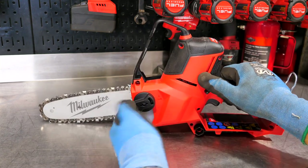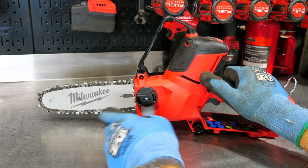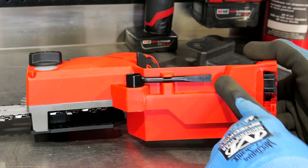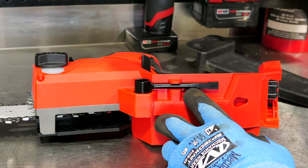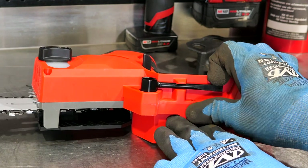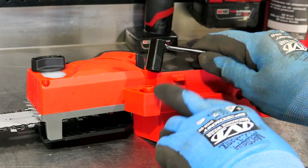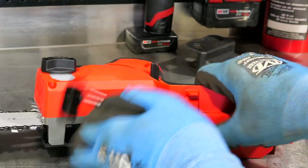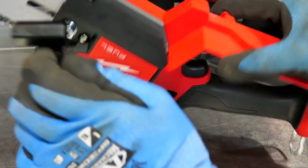The oil cap is almost like a quarter turn to open — that's nice. And it is translucent, so we can see our bar oil level without having to open it up. Underneath the saw we have a typical scrunch tool. We don't have spark plugs, but we can use it on our bar nut as well as for tensioning the chain. To pull it out, you just lift up on the screwdriver side and slide it out — that retainment is actually going to hold it in place. You slide it over here and close that down.